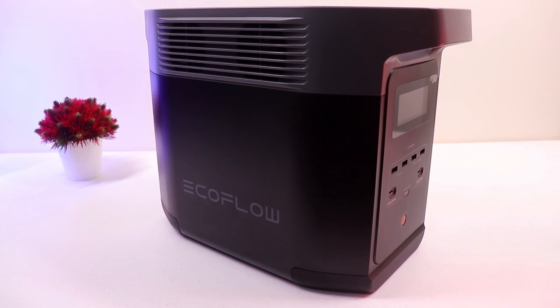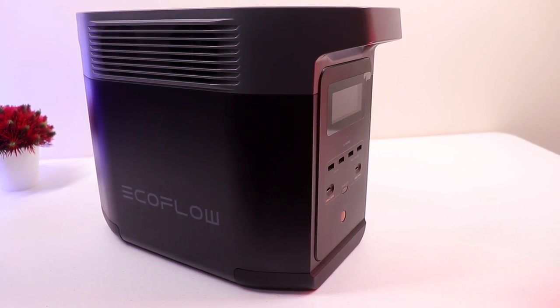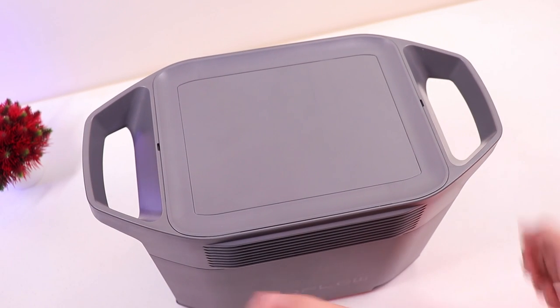Here is the EcoFlow Delta 2. It's a portable power station that weighs only 12 kilograms, and as you can see there are handles on each side, making it easier to handle and carry around.